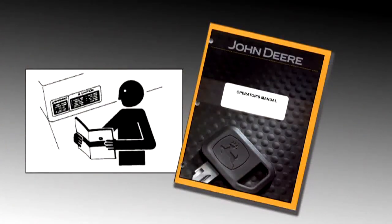This concludes the control section of this video. Be sure to review the operator's manual before operating.